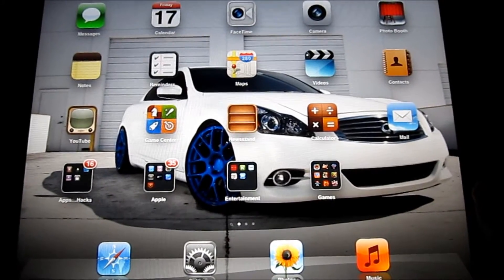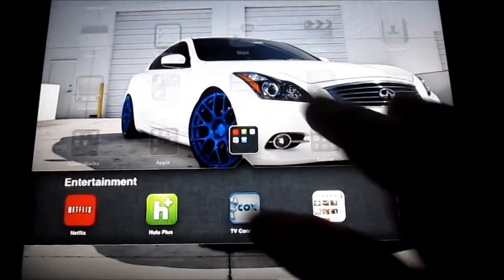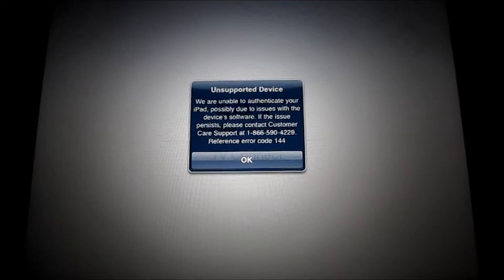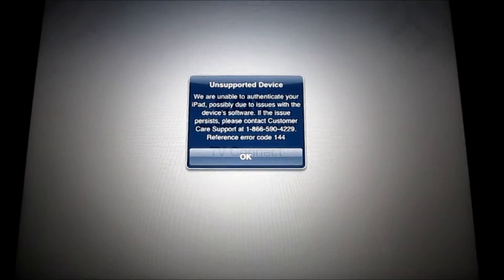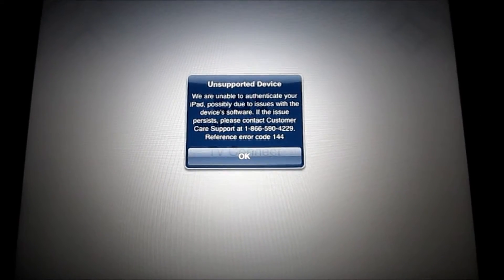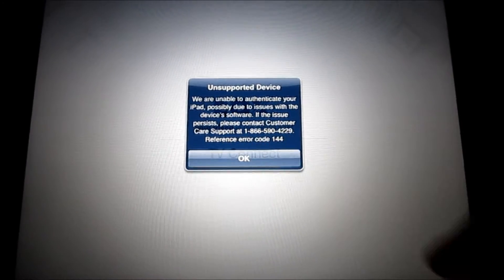This is the iPad 2 model running on 5.1.1. Many of you have noticed that when you jailbreak your device and you go to your Cox app, you'll get a note saying unsupported device, please reference code 144.